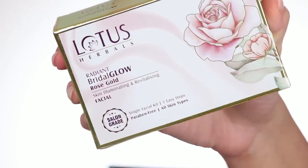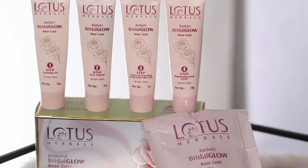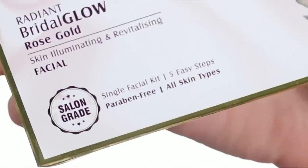You can get that radiant and glowing skin. This is actually a five-step one-time-use facial kit. It's pretty good for traveling because when you're traveling to some other city, you don't have much idea of salons there, and in that case these kits really come in handy because you can do your own facial. The best part is that there aren't pouches in it — there are tubes, so you can store it and use it later. By the way, this is paraben-free and it is also suitable for all skin types.